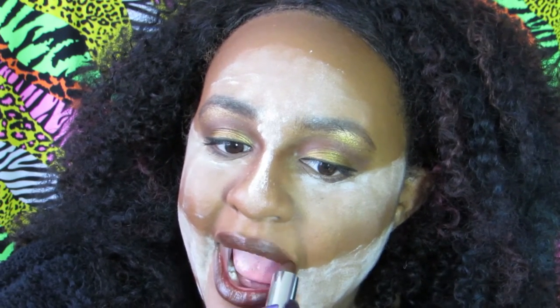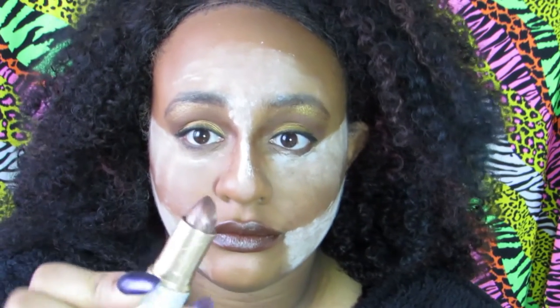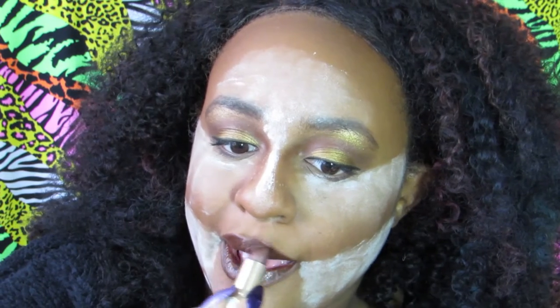Remember to always use a satin or shiny lipstick when you're doing 90s looks — they didn't really wear mattes like that, no matter what anybody tells you. Now I'm going in with a frosted brown lipstick and putting that over the top just to give it a little bit more of a look.